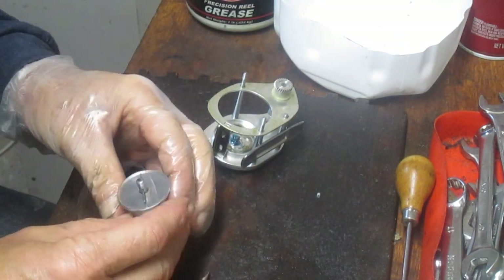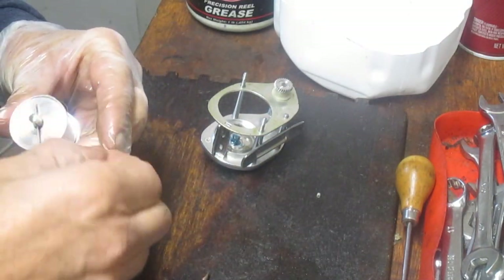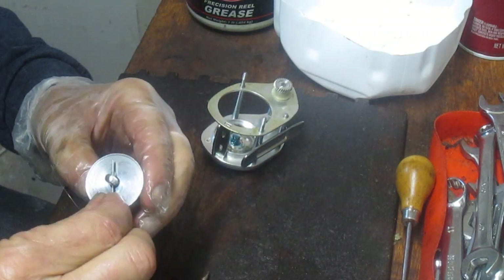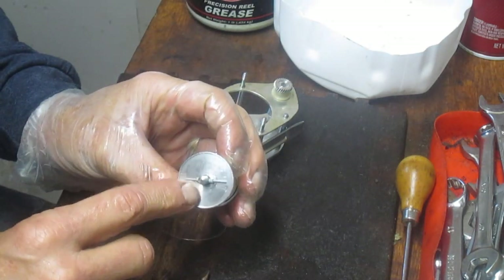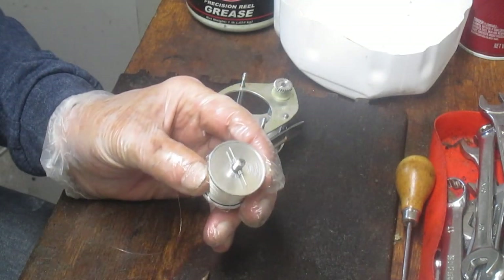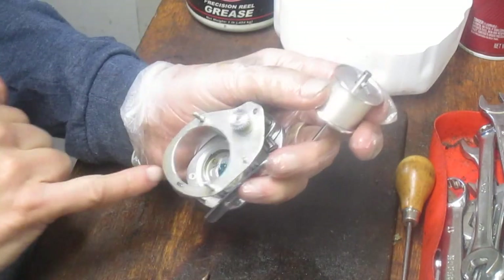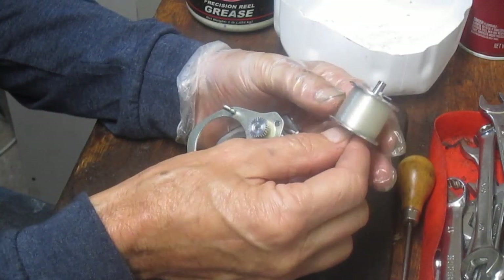We have an axle in the back with two brakes. You want to make sure that the brakes are set in as you go to reinstall. The reason for that is if they're set out, you may trap them and be unable to put the spool back in, because those brakes are going to ride on this ring in the center. So you want to make sure that goes in properly.